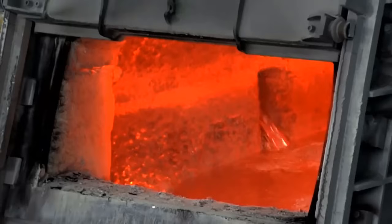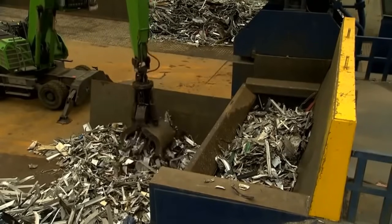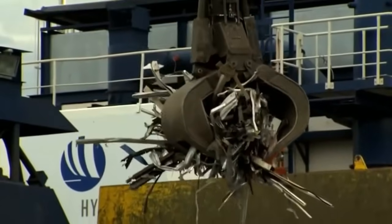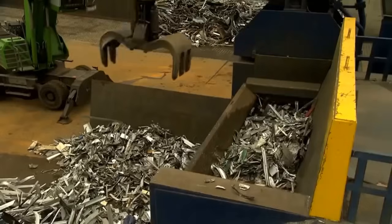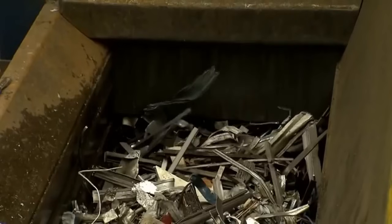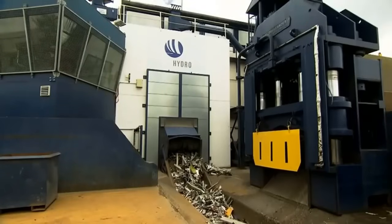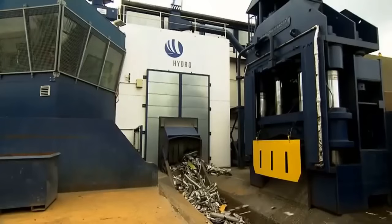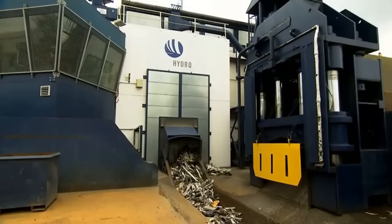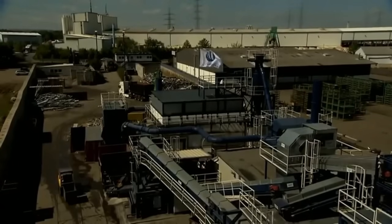One of the fundamental challenges in aluminum recycling has been the complexity of separating and recycling various aluminum alloys, used for different purposes such as creating window frames or manufacturing automobile components. In traditional recycling processes, significant amounts of primary aluminum needed to be added to achieve the right mixture of alloys for specific products. However, producing primary aluminum from raw bauxite is an energy-intensive process. Therefore, finding ways to recycle aluminum alloys without relying heavily on primary aluminum has been a crucial objective for environmental engineers.